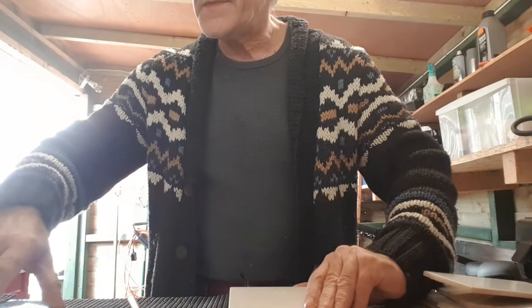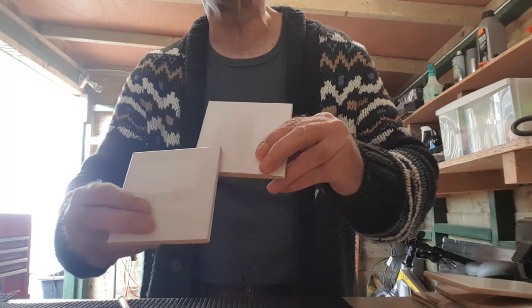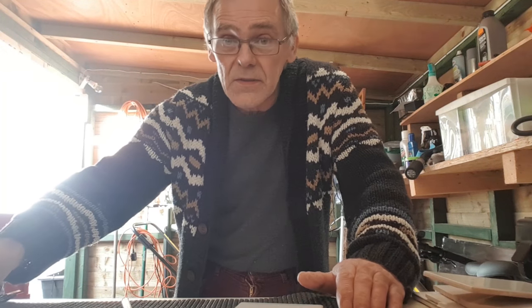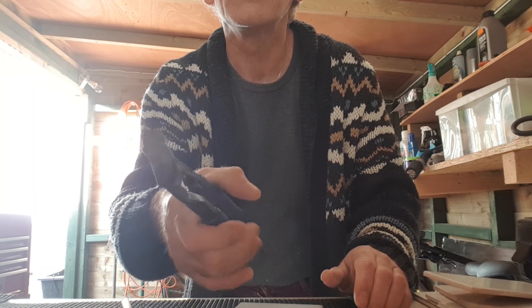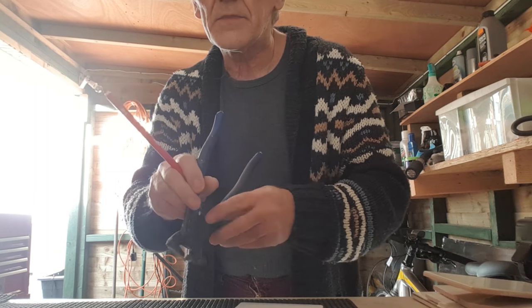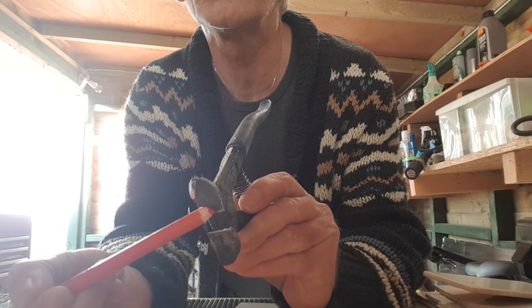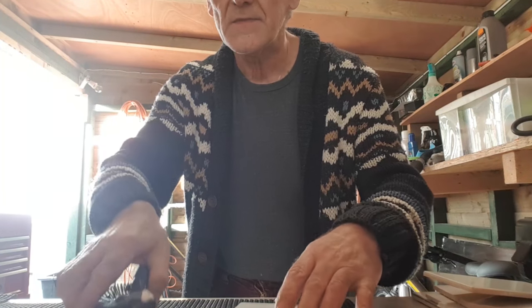Now, supposing you've got a little bit to cut out — say for example around a window. What I've done is go to a DIY store and bought some tile nippers, which are these things. Very handy, and not really expensive either. A couple of tips when using them: don't use the full width of the actual blade — just use up to about half the blade. That way you won't end up taking too much off and cracking the tile.